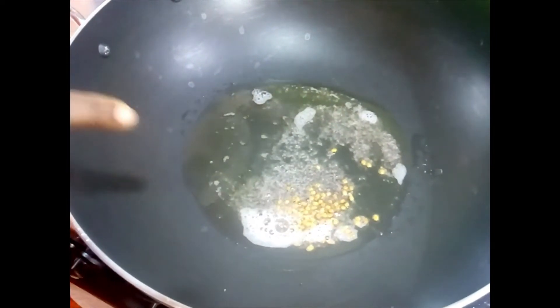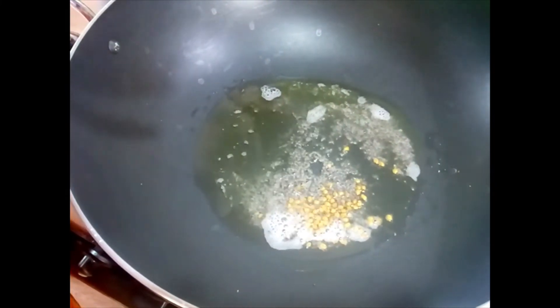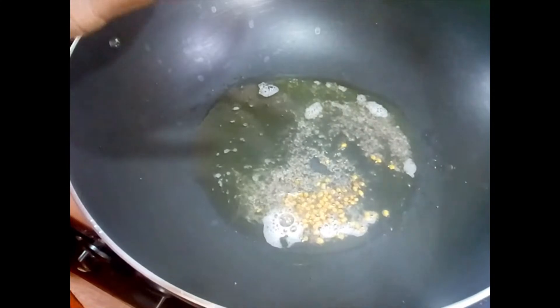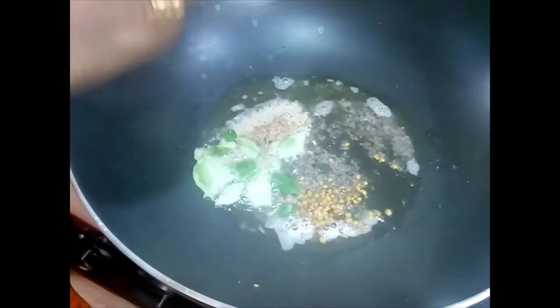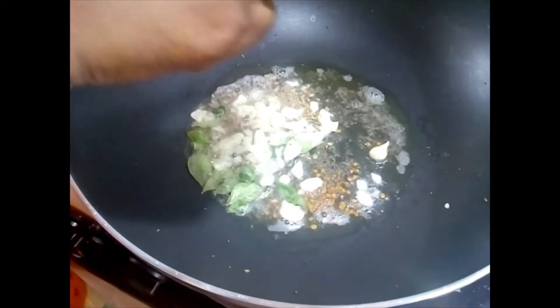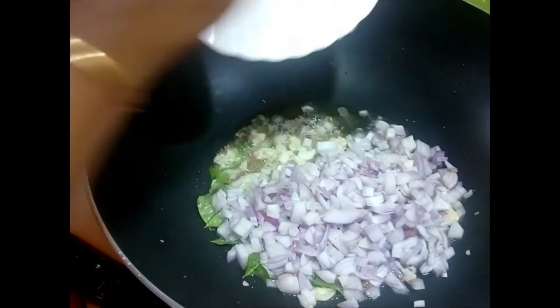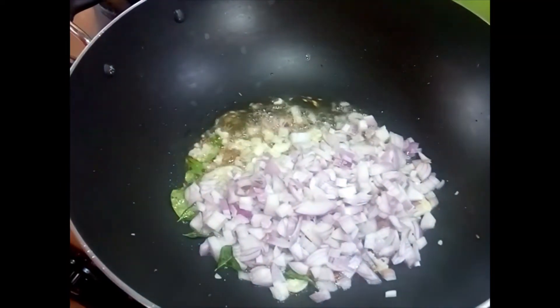Once you hear them popping, you can add the curry leaves — go a little farther away from the oil the first time if you are cooking, because curry leaves can burst. Now I am going to add the crushed garlic, after which I will be adding the chopped onions.